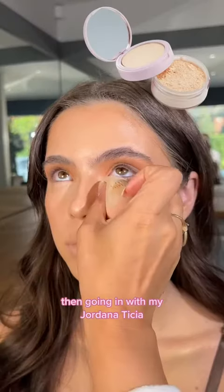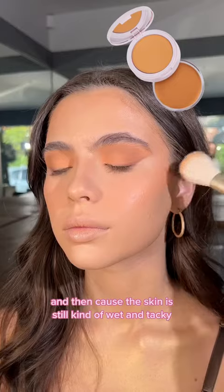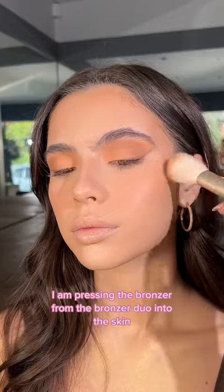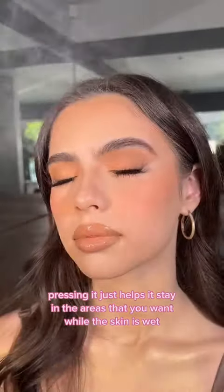Then going in with my Jordana Tisha Certain Brighten Powder Duo, only focusing this under the eyes. And then because the skin is still kind of wet and tacky, I am pressing the bronzer from the bronzer duo into the skin. Pressing it just helps it stay in the areas that you want while the skin is wet.